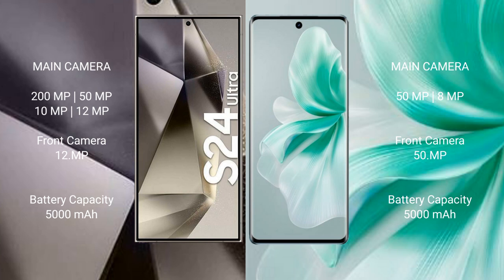Samsung Galaxy S24 Ultra has a 5000mAh battery with 45W fast charging support. Vivo S18 also has a 5000mAh battery but with faster 80W fast charging support.